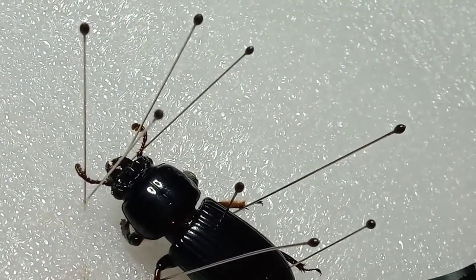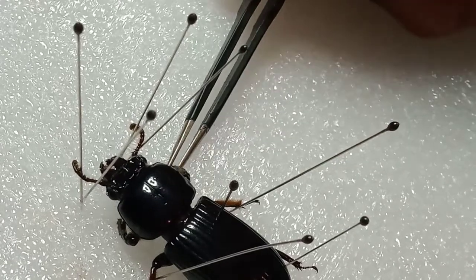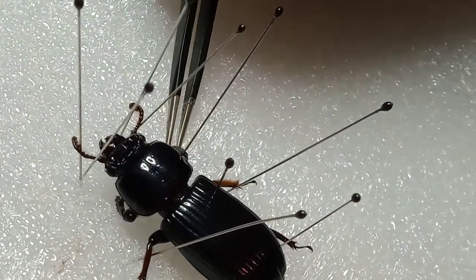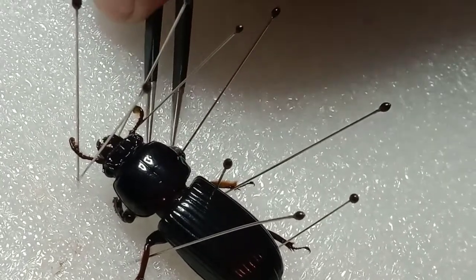Do the other side. I think this is called a ground beetle because they usually live underground. I found this one — actually, my friends found it in their backyard and sent it to me.